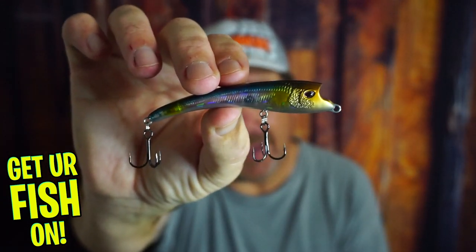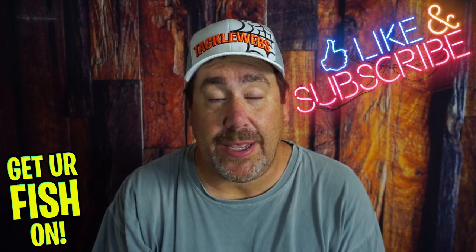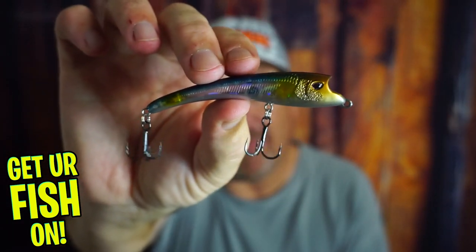One lure, three different actions. It's the Nomad Maverick 90. Before we talk about it, if you're new to the channel, please hit that like and subscribe button. Also comment below and say hello so I can say hello back. So here we go — a closer look at the Nomad Maverick.